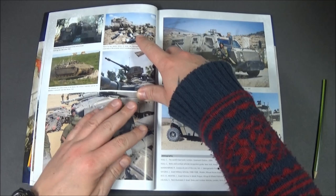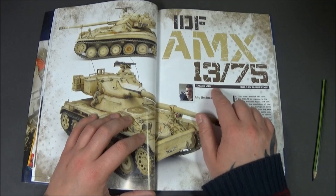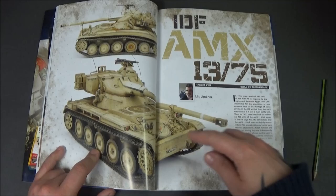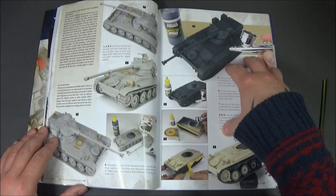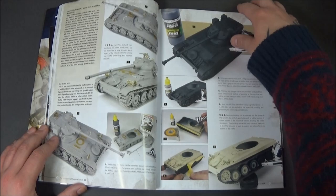Then we come into the actual models. The first one is the Tacom 1/35 scale AMX 13/75. It's Mig himself that's weathered this one, however it was actually built and constructed by the Tacom staff. Good clear pictures throughout. One thing I've noticed about this book is it starts from the bare plastic — whereas a lot of books start from the base coats, this starts completely from the plastic, so you've got pre-shading and all that type of stuff, which I think is really nice.